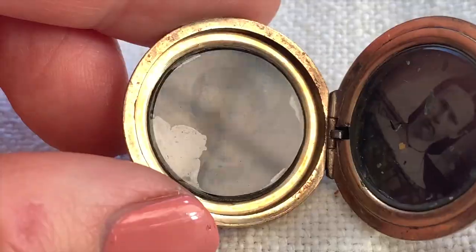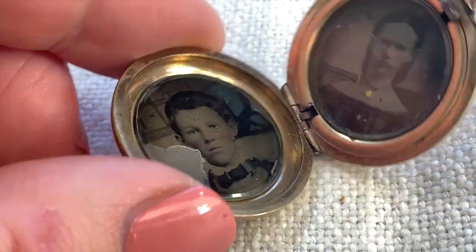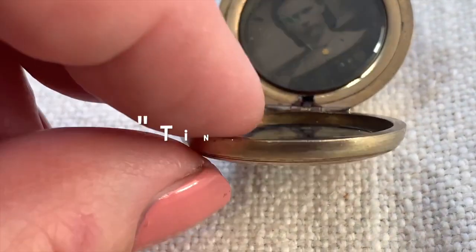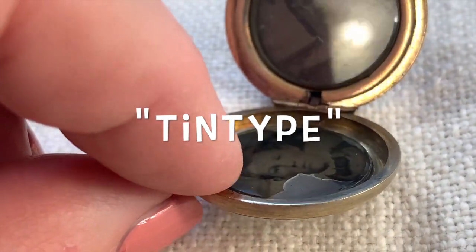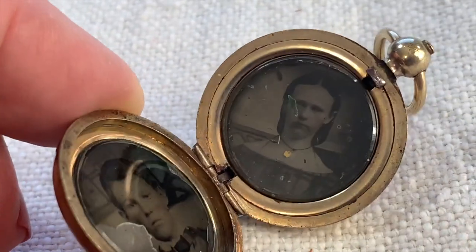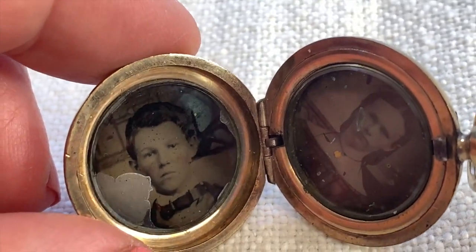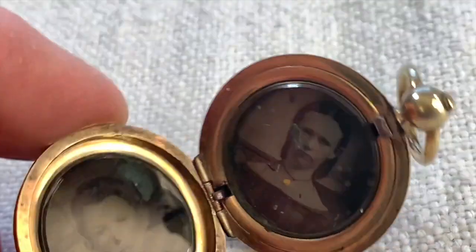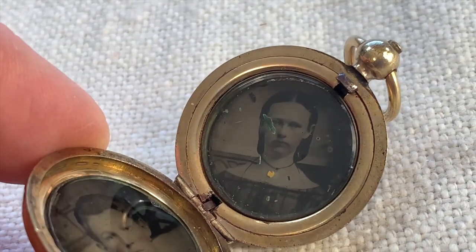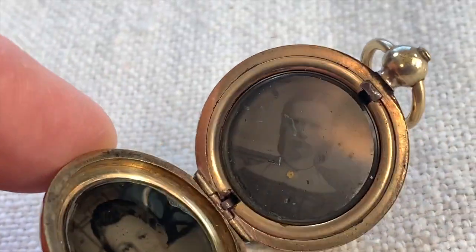She has a necklace on. And then there's this guy — I believe this is a tintype, because when you flip it to the side, it doesn't do that same negative image. I don't know if that's a man and his wife, or maybe he's too young. People did get married young. Or maybe this was someone's children? I don't know.